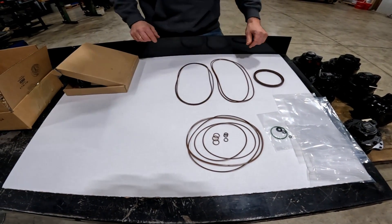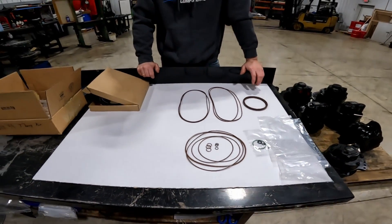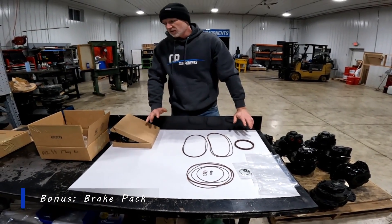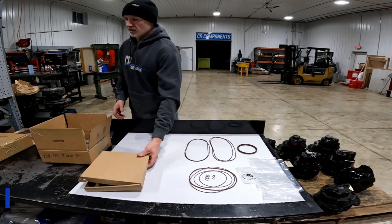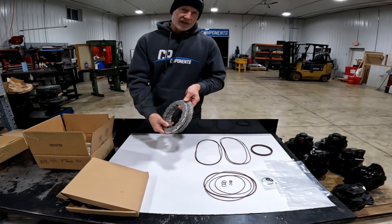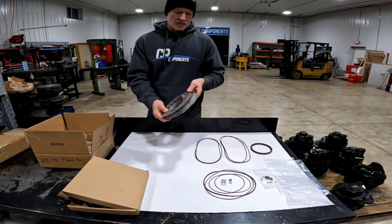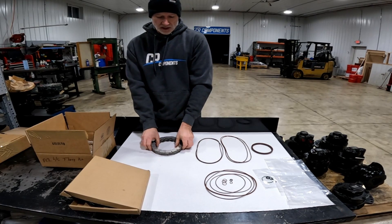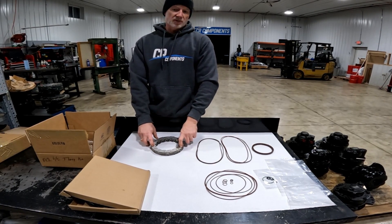You can find this kit online at crcomponents.com. Also, if your brake pack happens to go out — which does happen a lot when your gearbox runs dry — we do have original Rextrot brake packs right now for just over $500, which is almost half the dealer cost, and this will replace your old brake pack as well.